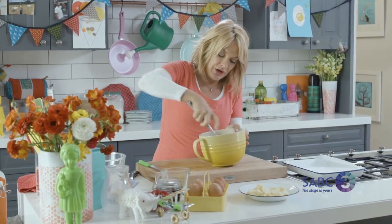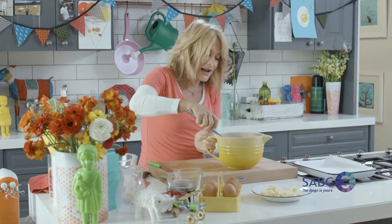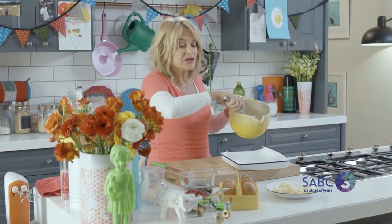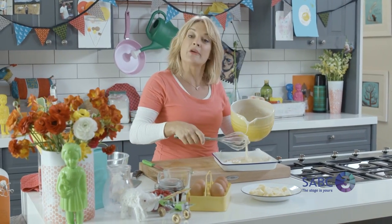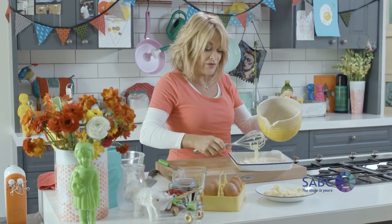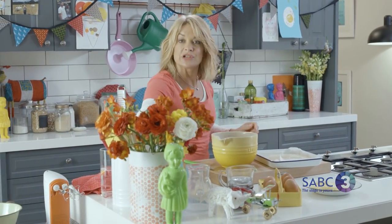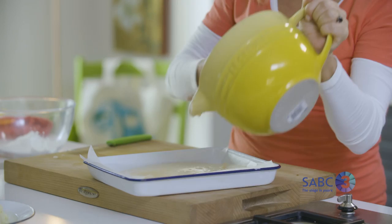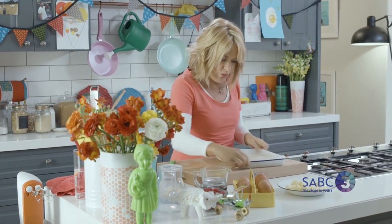It's all terribly simple and nothing's deviated from the original plan. Give it a good beat — it's quite solid so you need some wrist action. Make sure you've got all the good bits, then tip it into a small 20 by 20 pan, because we're making a slice again. This is easy to cut into 12 slices, so that's 12 servings. Just scrape out the rest and shake the pan into shape so it fills the corners.